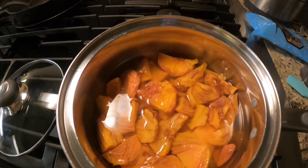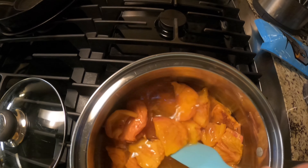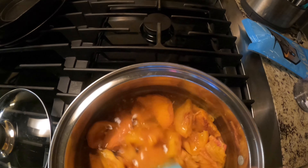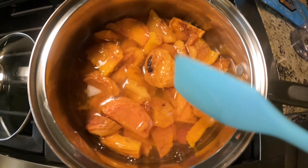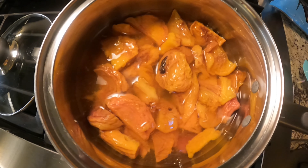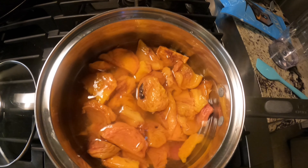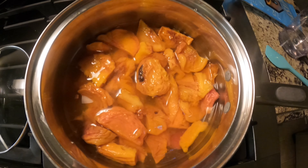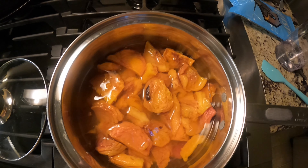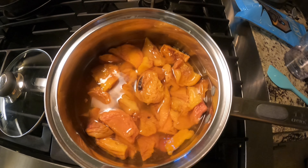I'm going to go ahead and turn my fire on. I'm not really sure how much sugar I'll need to add - I'll probably just add a little at a time and taste it as I go. That's the best way to do it, because it depends on how many peaches you have in your pot. We're going to let them cook a little while and then start adding sugar.